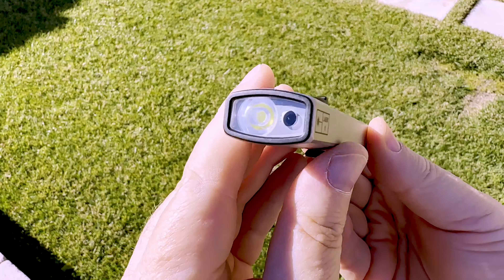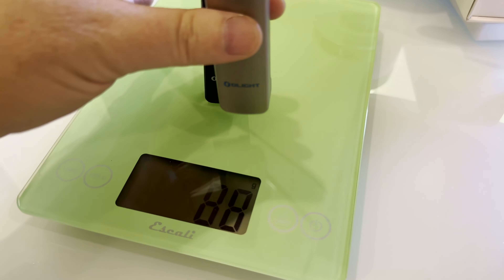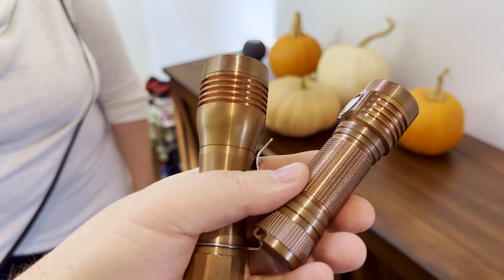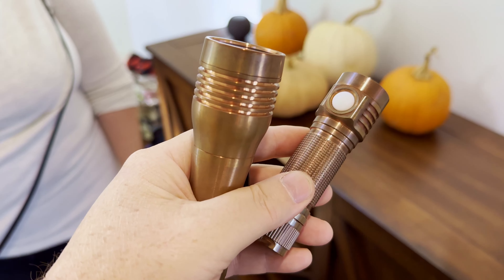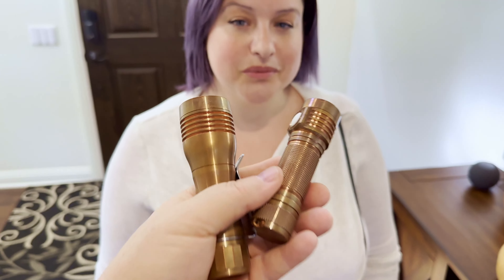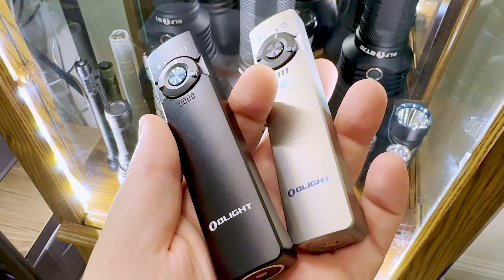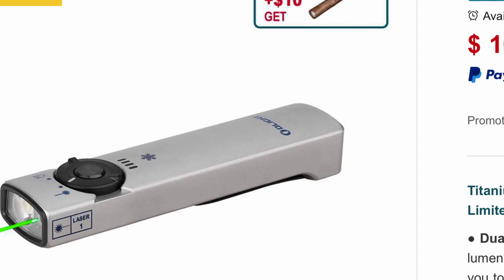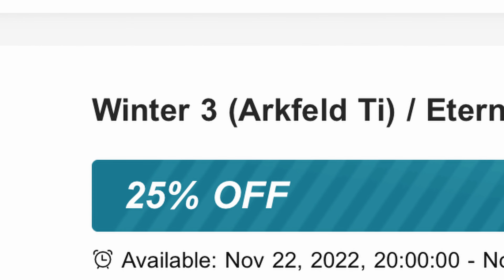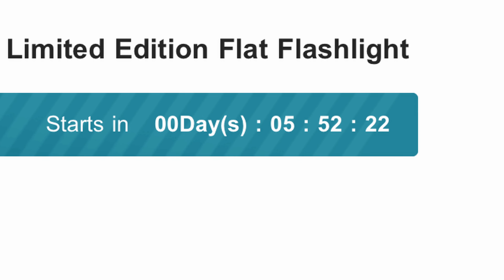I was able to get my hands on the new titanium version, which has a premium feel and a classy look without adding much weight. The other special finish is copper, which some people absolutely love. I find that copper is just too heavy for me and my wife absolutely hates the smell of copper, so I stick to titanium and aluminum for my flashlights. Also worth noting is that the titanium version is called Winter 3 and is a special limited release which will surely sell out in minutes, so get in the Olight Store today and be there at the time of release or you just don't have a chance to get one.